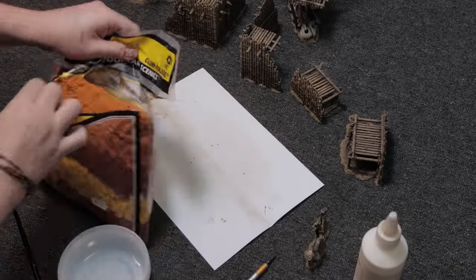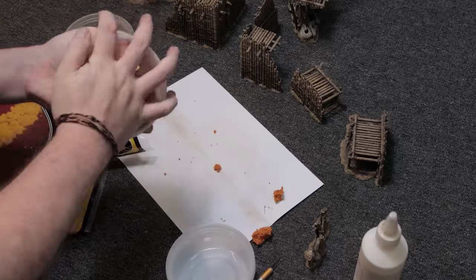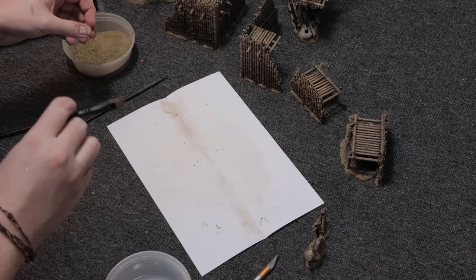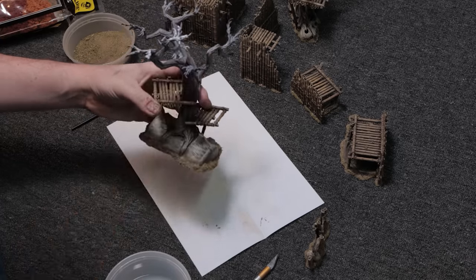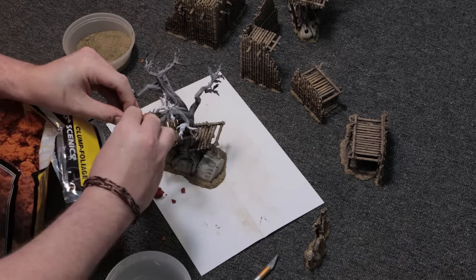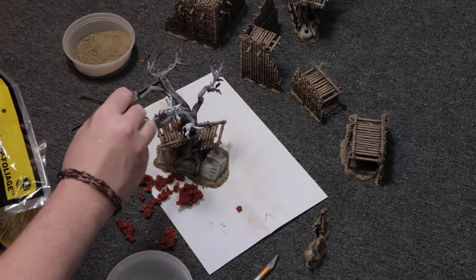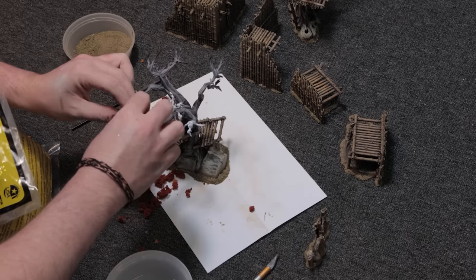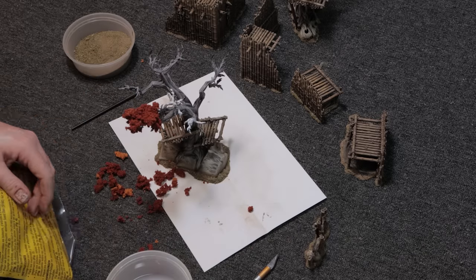Back to the trees — I'd never done foliage before. I followed most of this from Geek Gaming Scenics but didn't have a lot of their recommended products, such as matte sealant, to affix stuff to the trees. I just ended up coating the arms of the trees in fast drying basing glue and tried to stick foam flock to it — that doesn't work. I used super glue in the end and even then it was still quite fragile, so I was having to wobble these to my photo booth at 3am the night before the deadline to get into that Warhammer Community article.